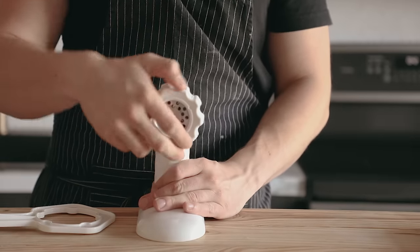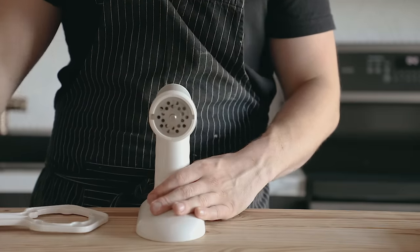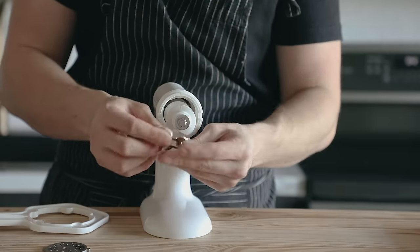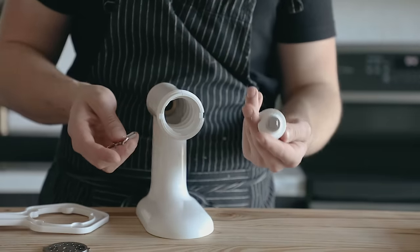Now obviously in order to grind and stuff your own meat, you're gonna need a grinder and a stuffer. But luckily I found a nice KitchenAid attachment for 30 bucks that does both — it's pretty dope. Link is gonna be in the description. You might already have one, so it's time to put that bad boy into use.